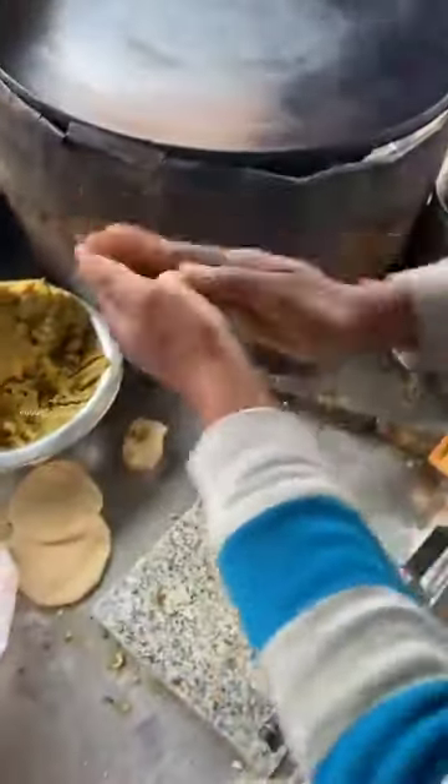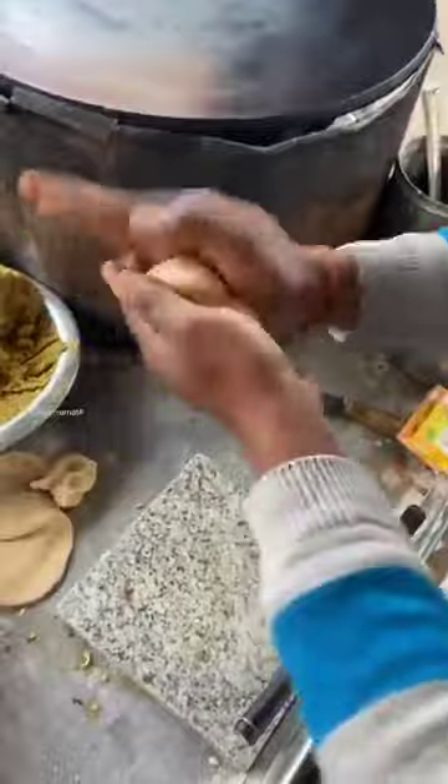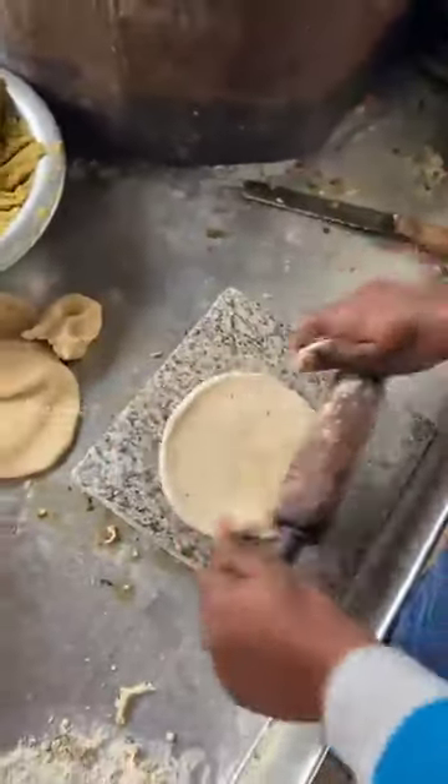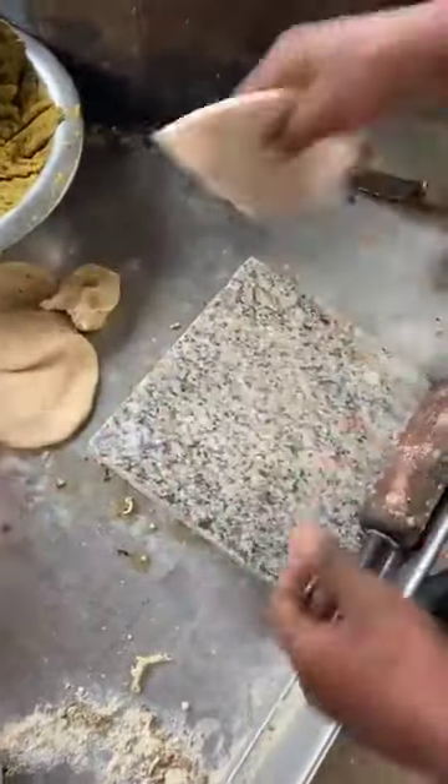Is it a big size or normal? This is a big size. You get two pieces of paratha. How much is the price? It's 150 rupees. 150 rupees? Yes. Is it different from normal? It's bigger.